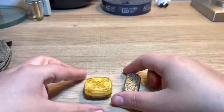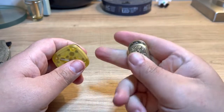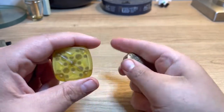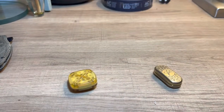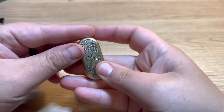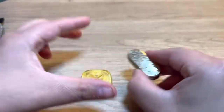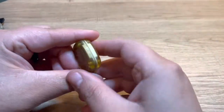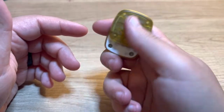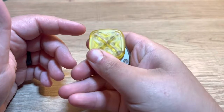Hey guys, so I didn't do an unboxing with these. These were from my fidget pass-around group and I just opened it. Let me just zoom on in. So this one you guys have seen before. I have a stainless steel bubble. This is in brass, and then this is a 42 Cosmo X slider in PEI.